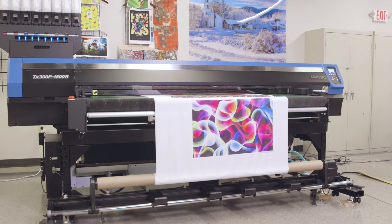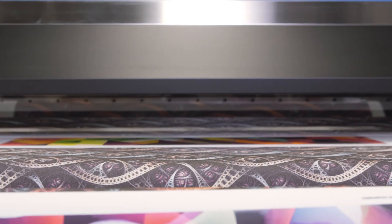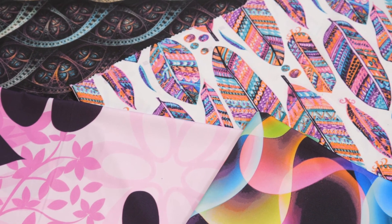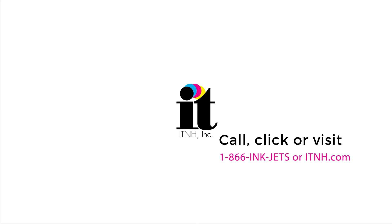The end result is a compact belt-style printer delivering unrivaled speed and quality on all fabrics priced at $89,995. Whether you're a first-time buyer or an experienced user, we invite you to call us to schedule a demo at one of our national showrooms. Also, check out our website, itnh.com, for more valuable information.